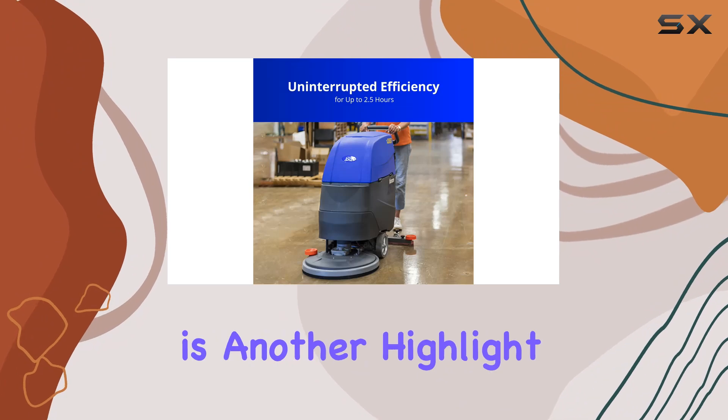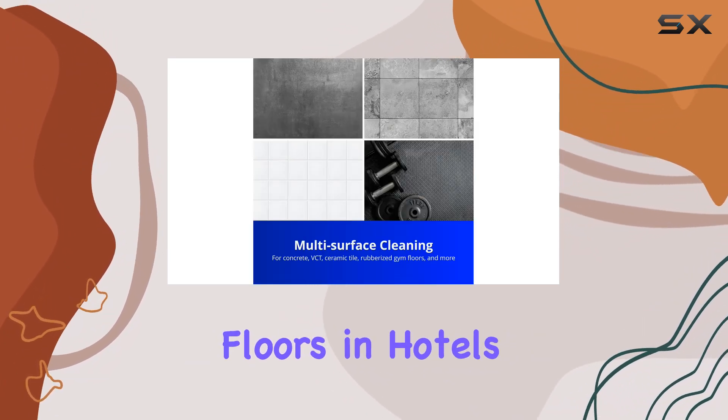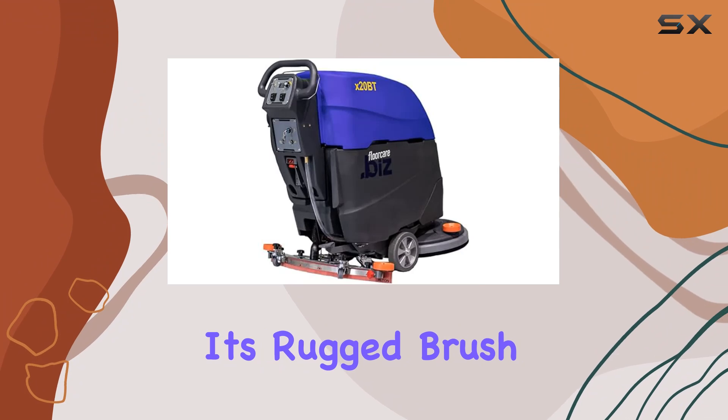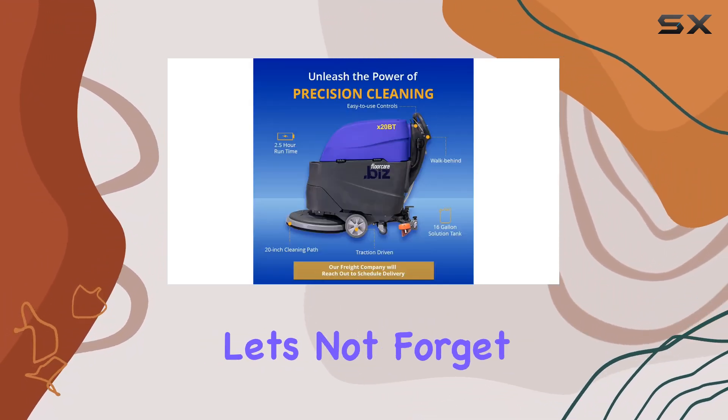Versatility is another highlight of this machine. Whether you're tackling hard floors in hotels, hospitals, schools, or supermarkets, the X20 BT is up to the task. Its rugged brush can handle tough stains and grime with ease, leaving your floors spotless and gleaming.